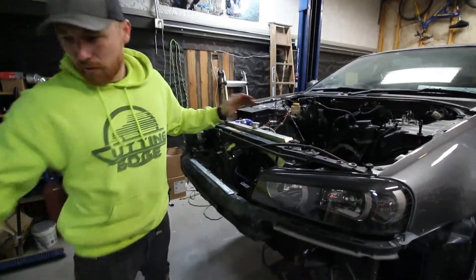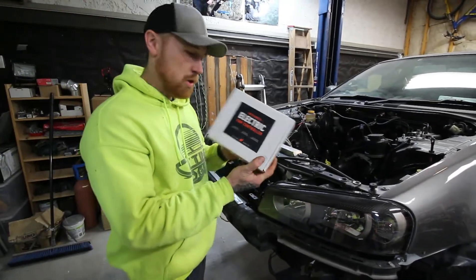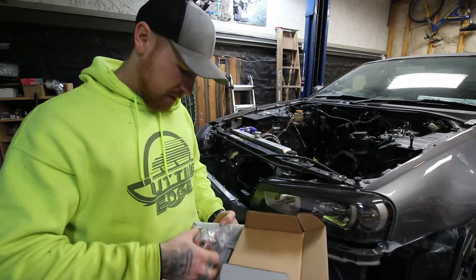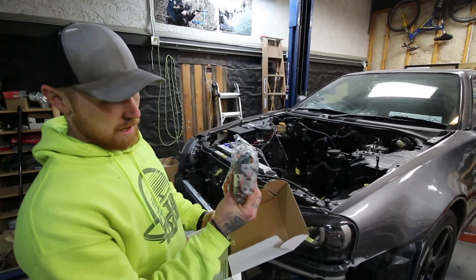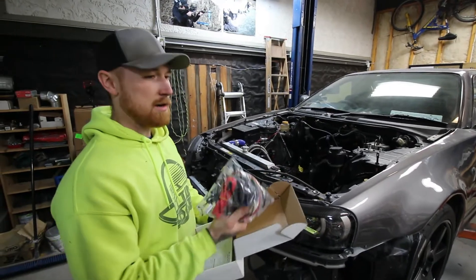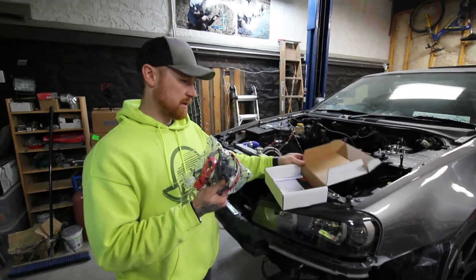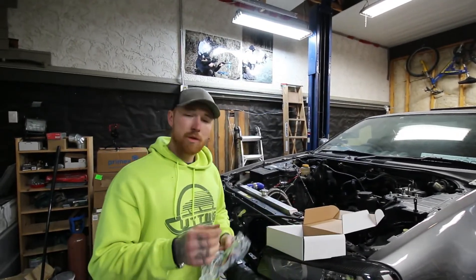So now we're going to get a new trusty Mishimoto fan controller here, get this installed, which is just a relay and some wiring. And I know there are two different ways to test the coolant temperatures.